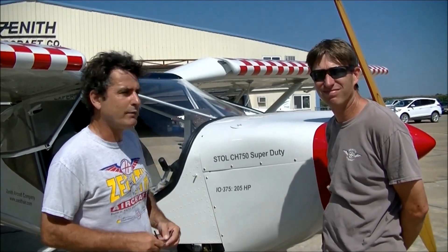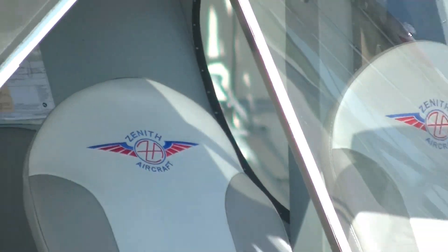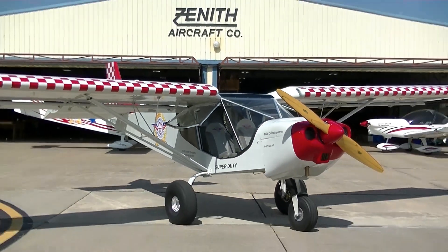Hi, we're here at the Zenith Aircraft Factory and we have our new toy with us here that we'll be bringing to Oshkosh shortly. Roger, why don't you tell us a little bit about what is this airplane and what does it do?